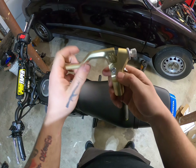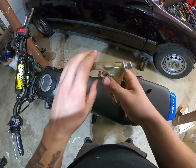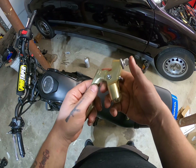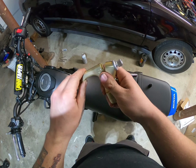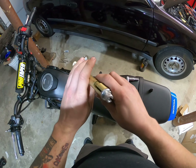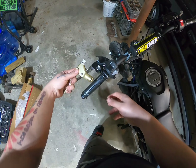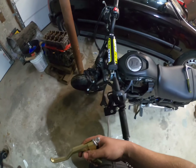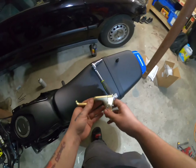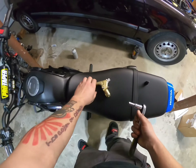I just got this in the mail - the RSC lever, this is the three finger trigger series in gold. This thing just feels awesome. I haven't had a whole lot of different levers but I'm really happy with how it looks and feels. It's going to look a million times better than the stock one, which is kind of bent. All we're going to need is an eight millimeter - it's the clamp and everything.